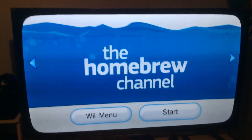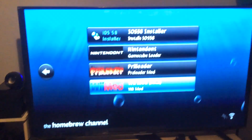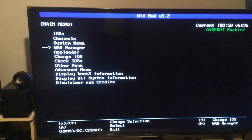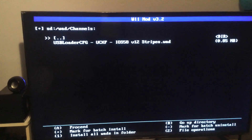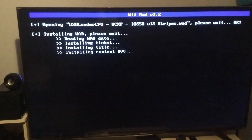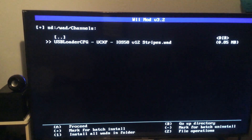We're gonna go into homebrew, and then we're gonna go into Wiimod, and we're gonna go to WAD Manager. Then you're gonna click the SD slot, and then you're gonna navigate down to Channels, and then you're gonna go down to USB Loader CFG. You're gonna click on that, and you're gonna click A, and give it a second, and then it'll finish. You just press any button and we're done here. Then you just press the home button on the remote and it should take you back to the homebrew channel.